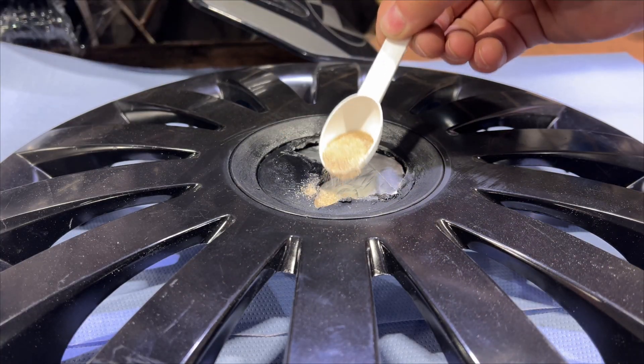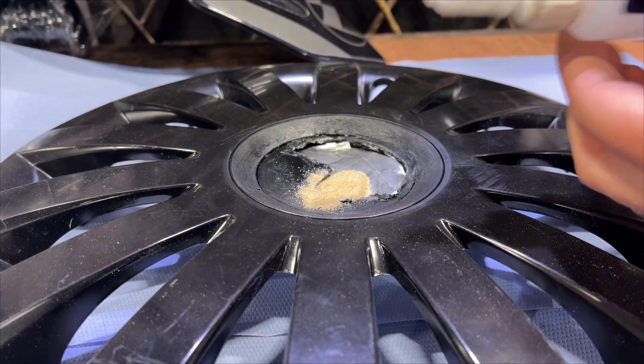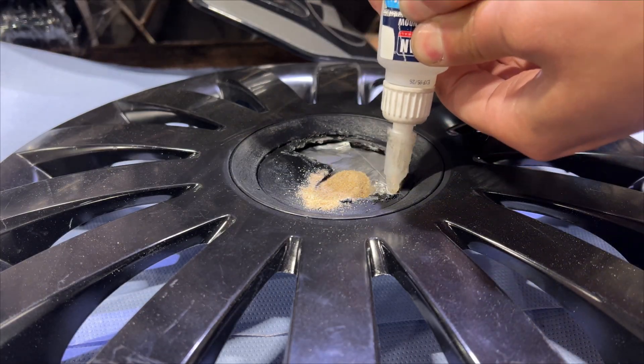This is how, from a regular mixture that is always at hand, you can brilliantly make a repair weld without welding — on metal, plastic, and everything else.